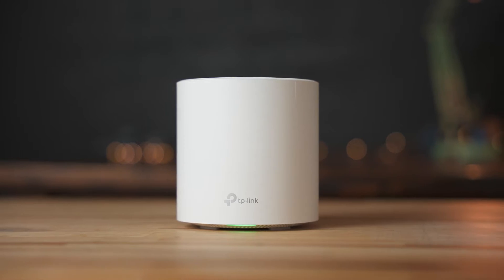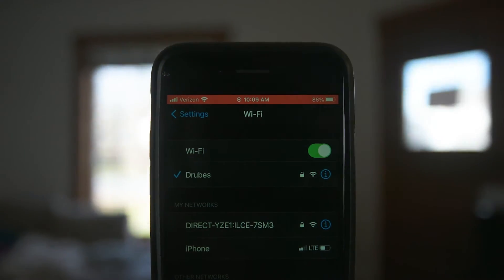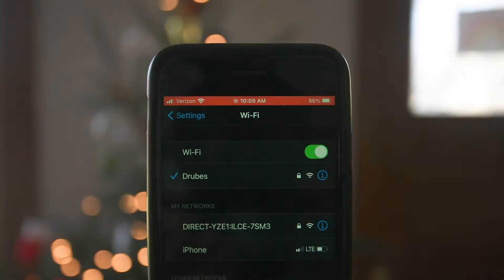The TP-Link Deco X20 also works great as a mesh network setup. So instead of a Wi-Fi extender, which creates a separate network that your device has to connect to separately if you move outside the range of the first device, this just lets you move seamlessly and roam around your house with a great Wi-Fi connection. And depending on where you place it, you can even get some good coverage outdoors.